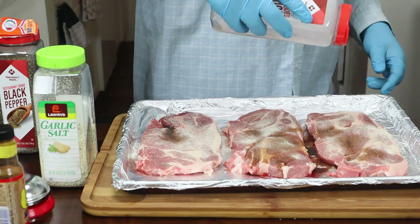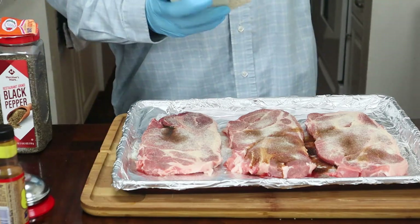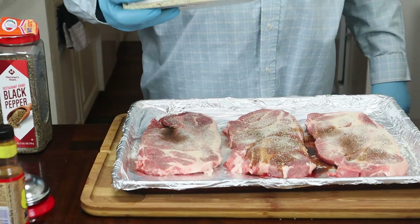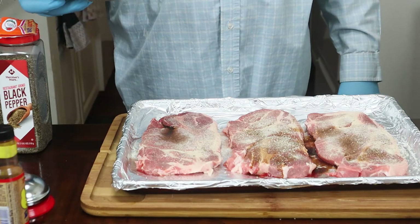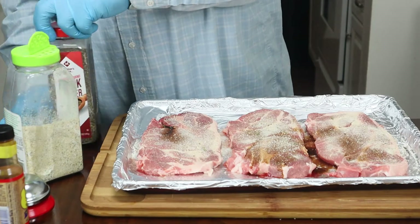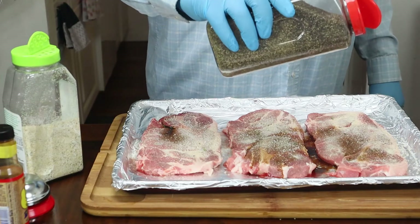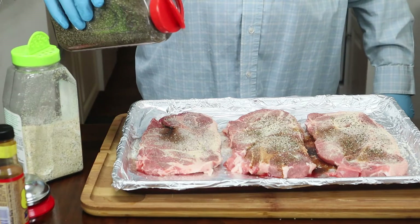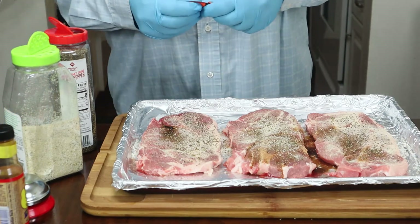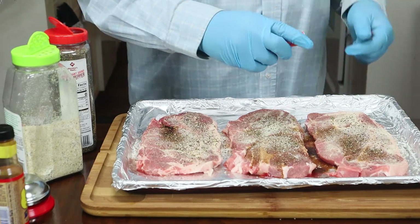A teaspoon per side. We're coming in with this garlic salt — let's go with a half a teaspoon, because we don't want our pork steak to be too salty. Got our black pepper, half a teaspoon. Then we'll take our sazon and get that on there.